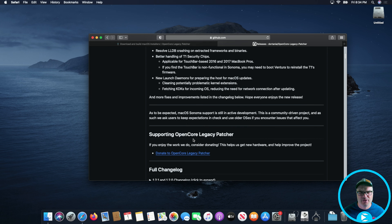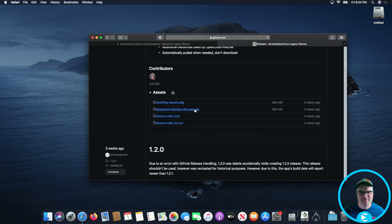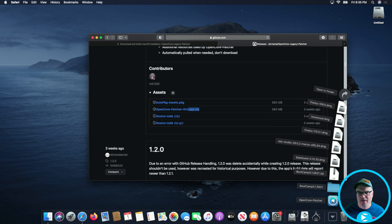We're going to scroll down a little bit and what we want to download is the zip file. This package file is going to be grabbed by the installer itself, so we'll get the zip file. It should download and automatically unzip — if it doesn't, just double click on it and it should extract it. The file is now downloaded and extracted, so we can just go ahead and run it.